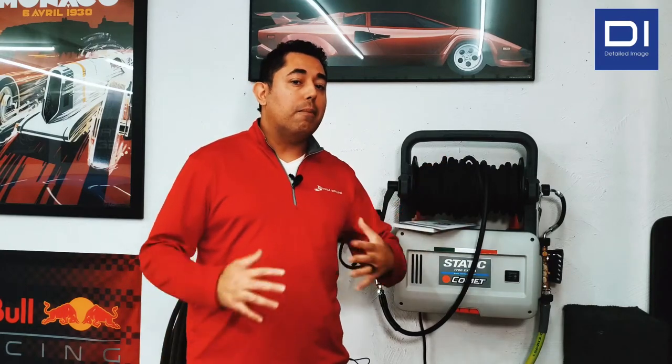So maybe you're considering purchasing a Comet Static High Pressure Wash System. Now there are a lot of videos out there that give you plenty of information about this — you can see how the foamer works and all these other things — but I did want to give you guys kind of my thoughts on the quirkiness, addressing the quirks of this system to make it work for you.